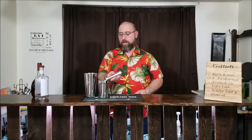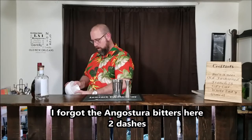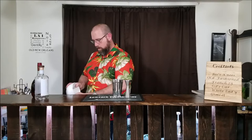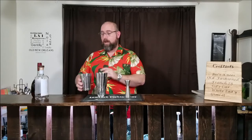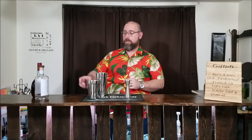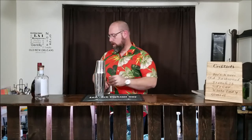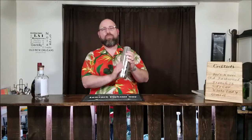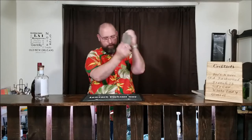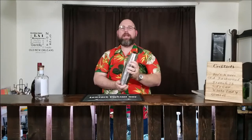Put that in a shaker. Next we're going to add our ice. We'll put the lime juice, brandy, and gin together. Shake that up — give it a good 10 to 15 seconds, usually closer to 15. Make sure we get that nice frost built on the outside of that tin.